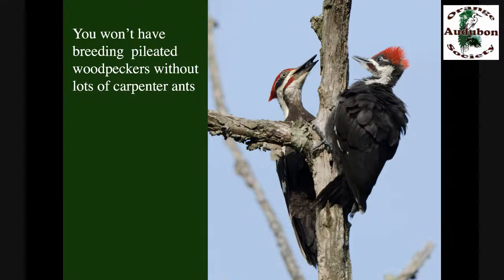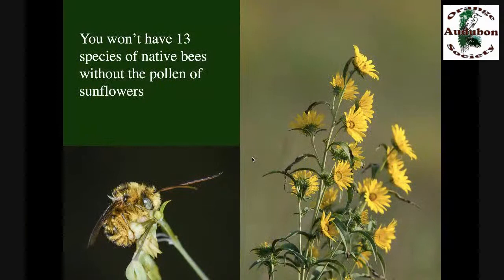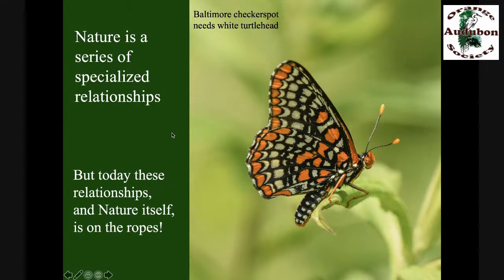You won't have breeding pileated woodpeckers anywhere near you if you don't have a lot of carpenter ants, because that's what they rear their young on. And you won't have carpenter ants unless you have the big trees that make them. The bee Andrena facilii can only rear its young on the pollen of phacelia. Pollen specialization is very common in our native bees — we have about 4,000 species, and over a third are highly specialized on particular plant genera. Where I live, there are 13 species of native bees that can only reproduce on the pollen of perennial sunflowers. Nature truly is a series of very specialized relationships.